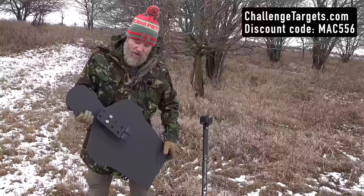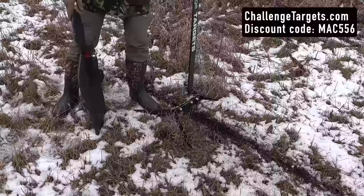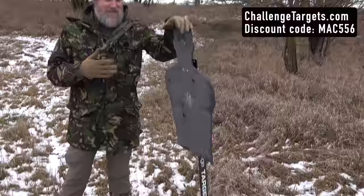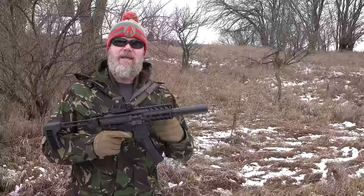While I'm out here I might as well show you the new Challenge Steel targets, which are easily broken down and portable so you can throw them in your vehicle. This is a new setup from Challenge Target and we actually love this system — it works really, really well when you have to move targets around.